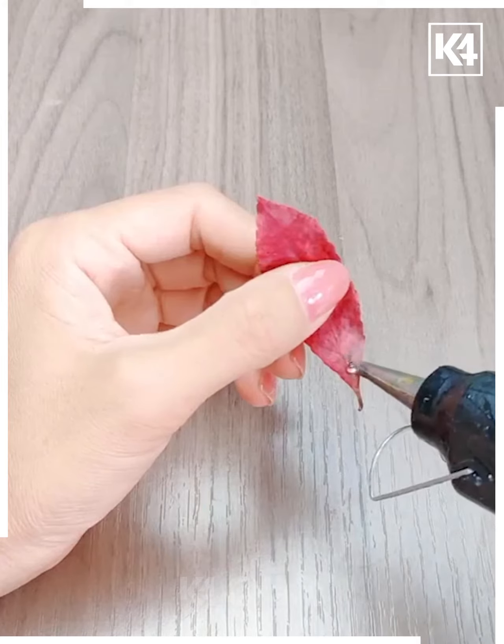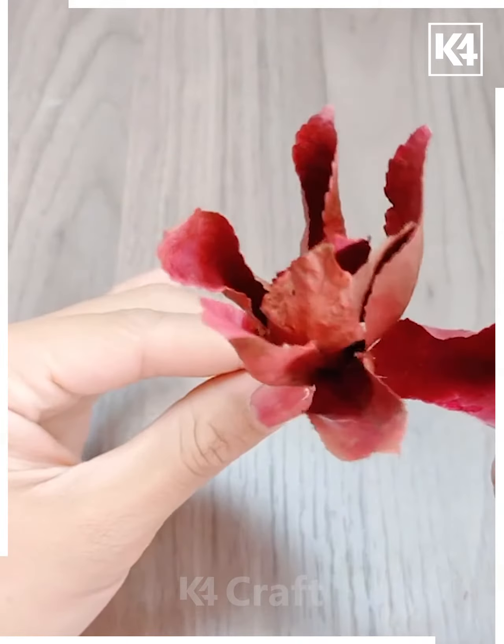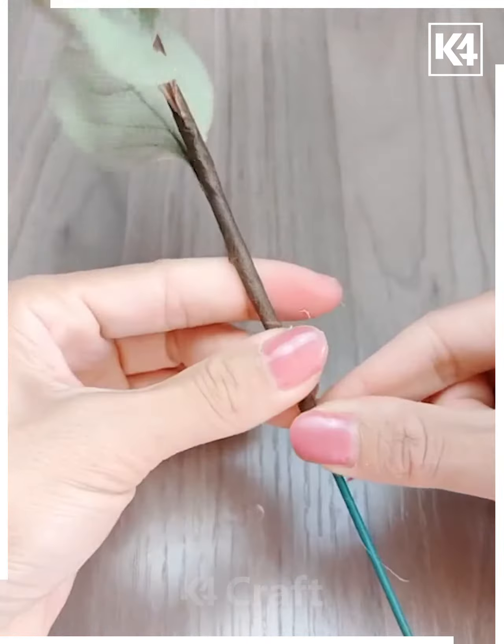Grab some dry leaves from your garden. Use twine as a filament. Move all the leaves together like a flower and wind the stem with brown. Add green leaves. Now we have a natural flower arrangement.